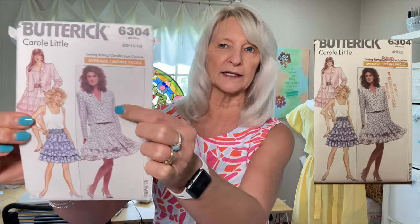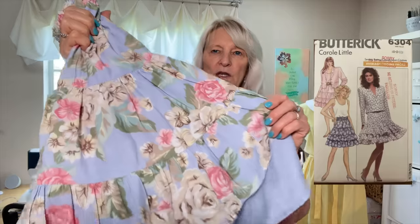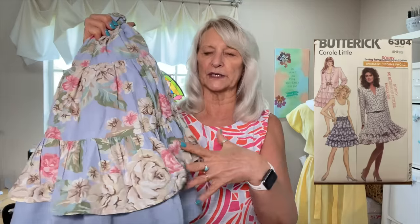One thing I do want to say is that this pattern also has a little jacket and I think I might really like that. I've been thinking about it for a couple of days — if I could find either something this color or something that coordinates, maybe one of the colors in the print, I think maybe that would be really cute.